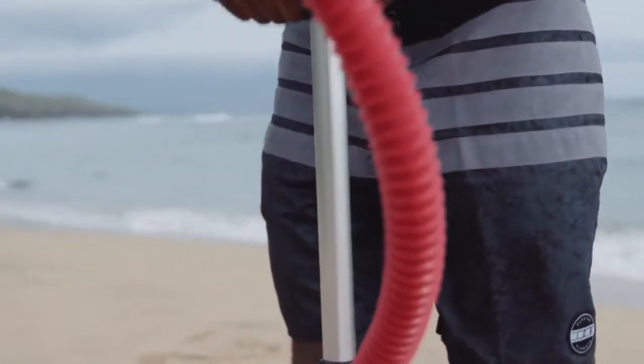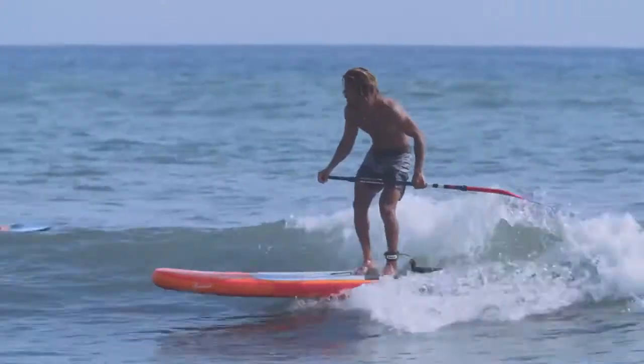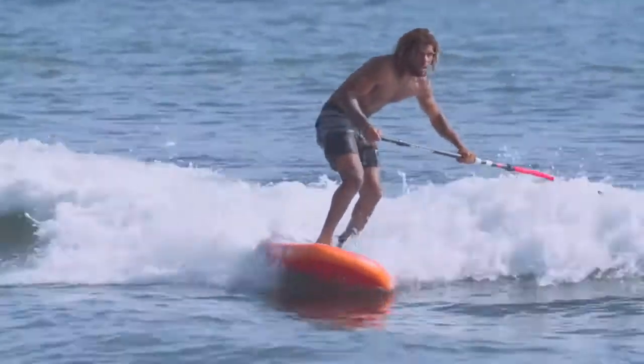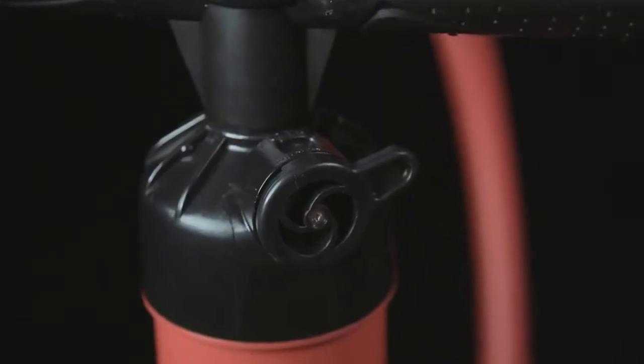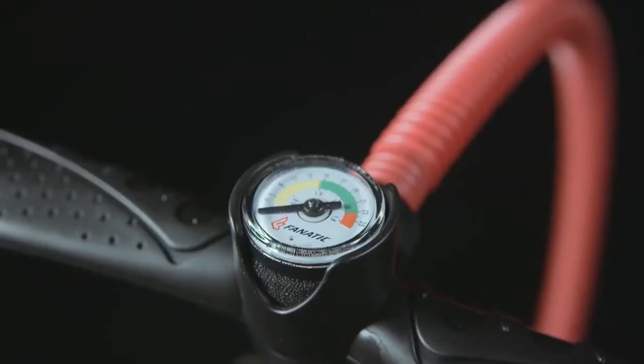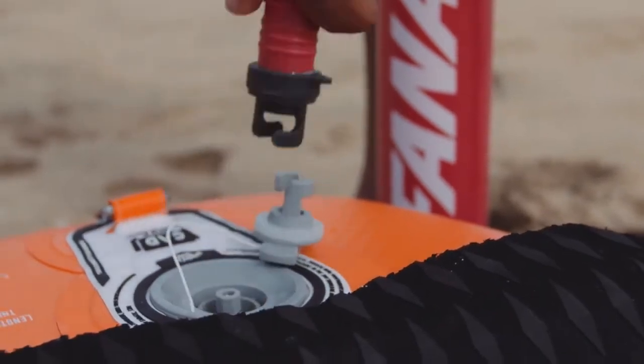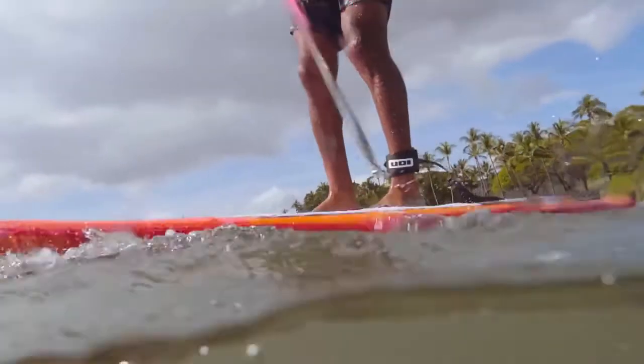The Fanatic Power Pump HP2 gets delivered with your board and makes setup of your inflatable fast and straightforward. Start with double stroke to fill up your board with air quickly, then switch to single stroke action to reach the recommended 15 psi with ease.